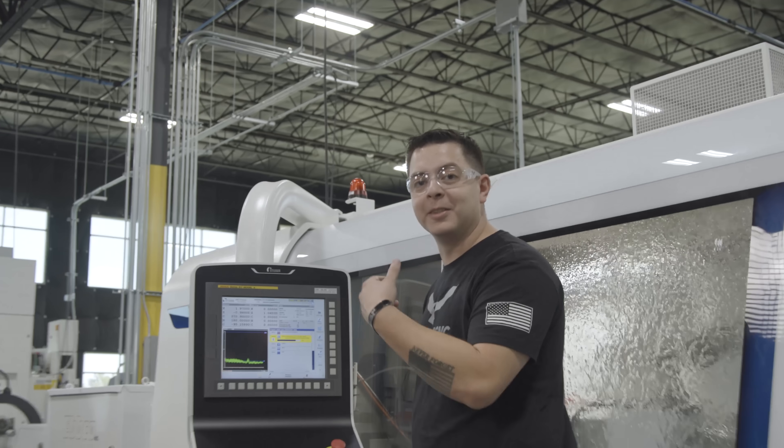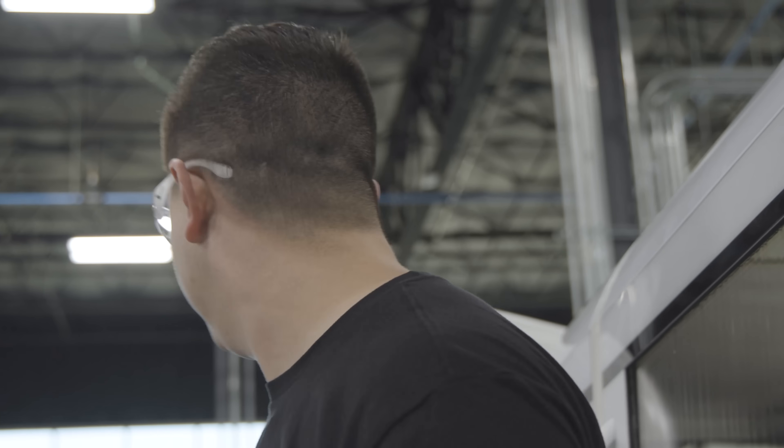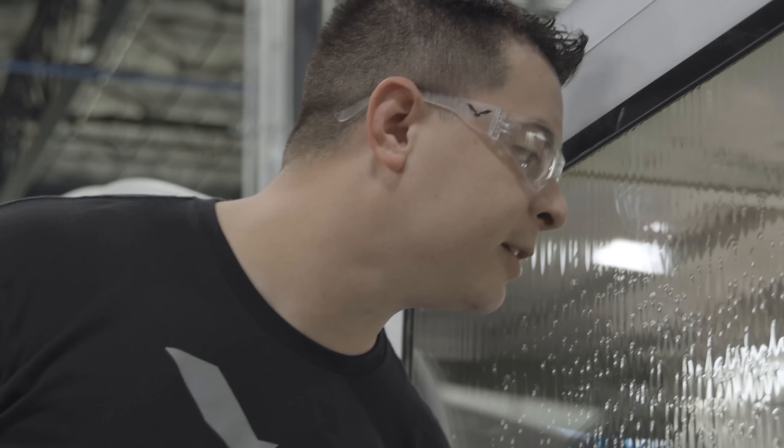I think Barry's going to be mad I stole his Inconel from him. Last pass — out she goes. That was 60 thousandths worth of Inconel that just got removed in six and a half minutes. Hopefully she looks okay. Inconel's done.